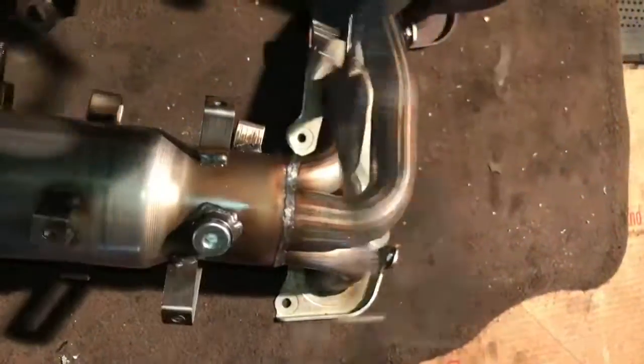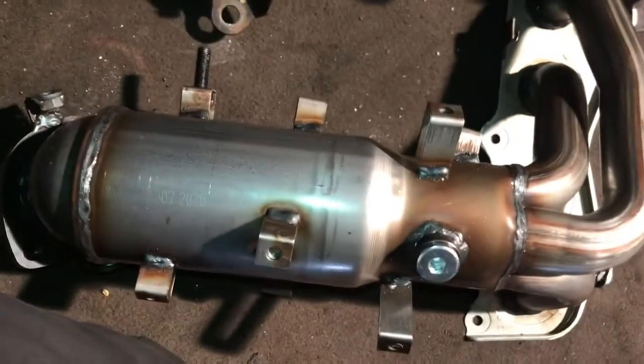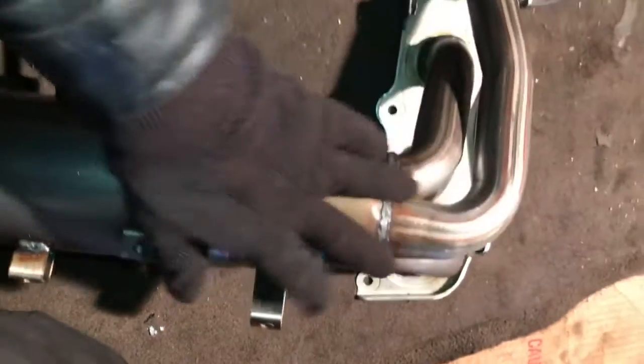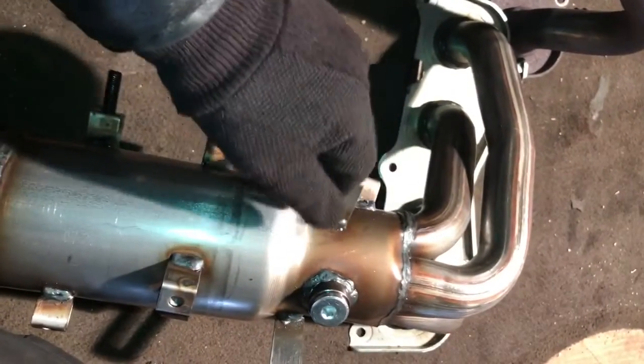And don't forget to put the gasket. This gasket comes with the catalytic converter. Everything is together — this is the manifold to the catalytic converter, and they come altogether as one assembly.